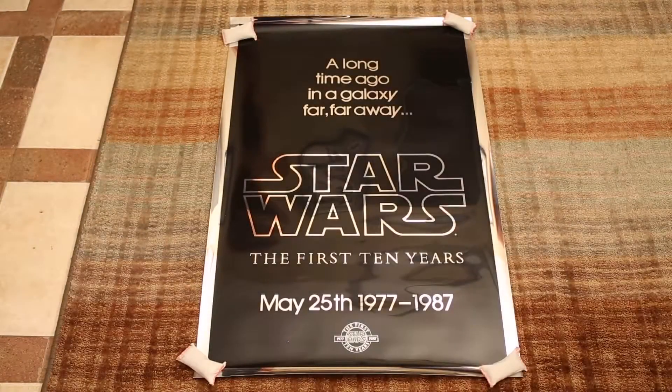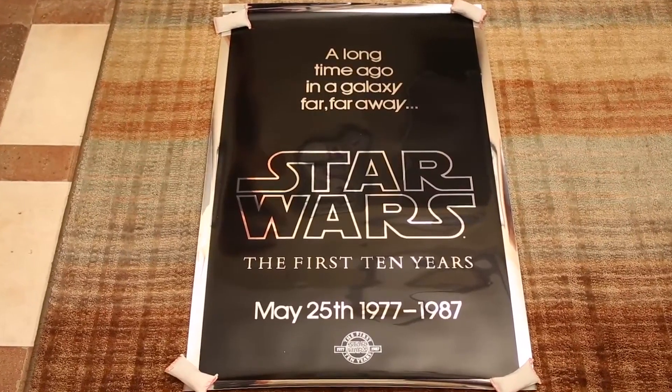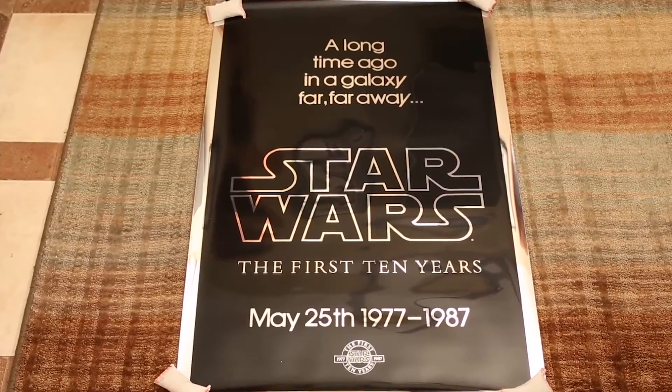Hey, thanks for tuning in to DC Collectibles. What you're looking at is the Star Wars first 10-year anniversary poster. This was put out in 1987 by Killian Enterprises.